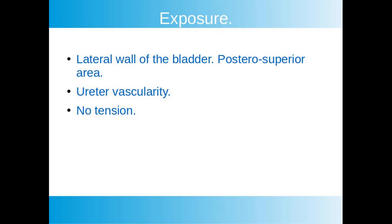We approach the bladder on the lateral wall, on the posterior and superior part. We keep the ureter well vascularized and do a non-tension suture.